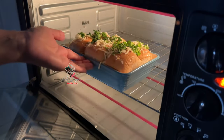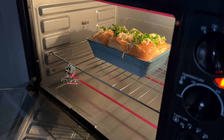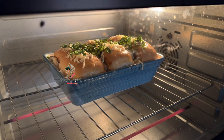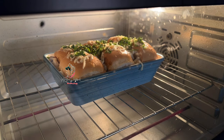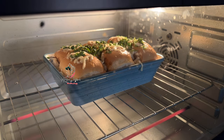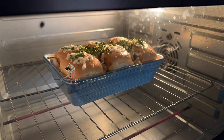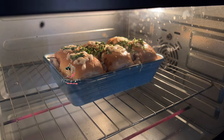Now I am going to put the oil in and cook it for 10 minutes. I am going to make it taste good and bake it.